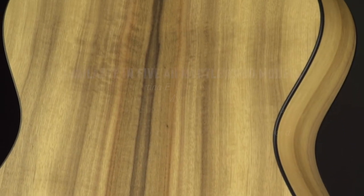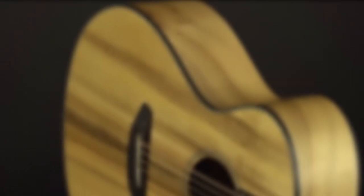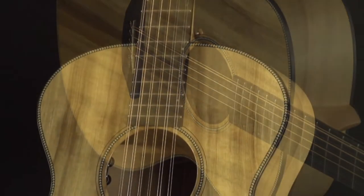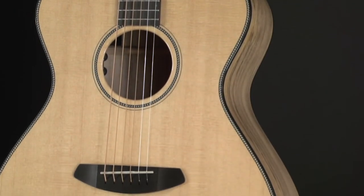Myrtlewood is the iconic tonewood in the Oregon series, a stunning tree that grows along Oregon's Pacific coast. Battered by wind and rain, it grows in rich-figured, colorful hues. Its musical character is a marriage of rosewood, mahogany, and maple, balanced and alive with bass, mid, and treble.